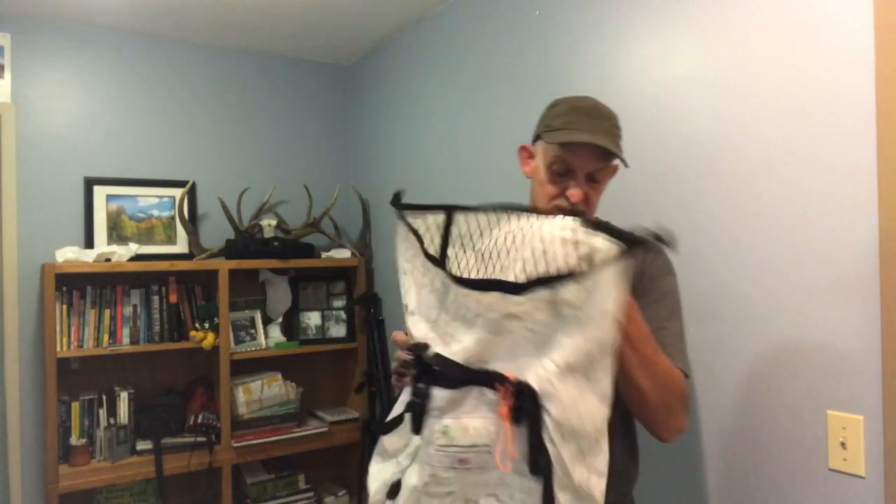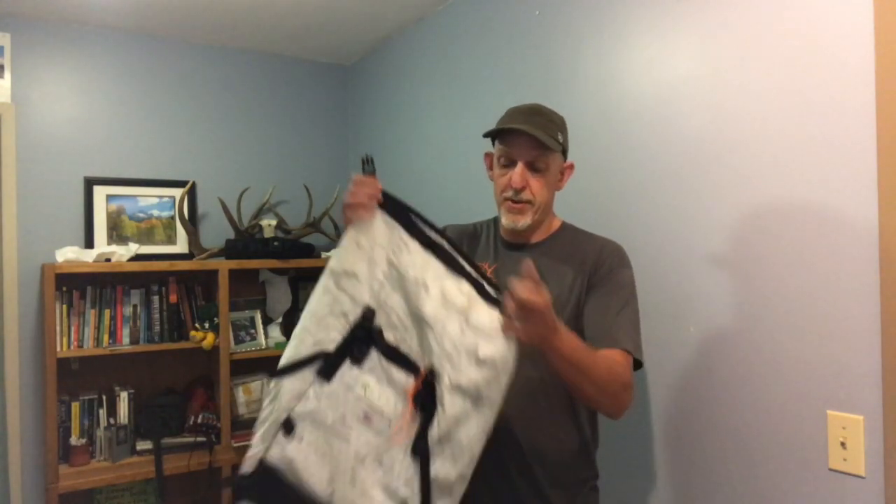In the case of this pack bag, all I did was slide it off the frame, throw it in the washing machine. We have a front-loaded washing machine. No detergent, no nothing — shortest cycle possible, like 15 minutes — and then just take the roll-top part, clip it, and hang it to dry.